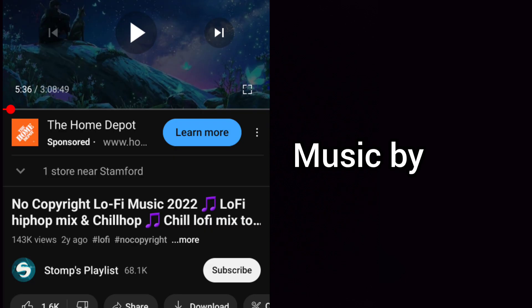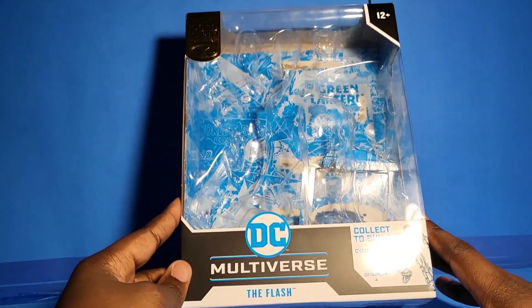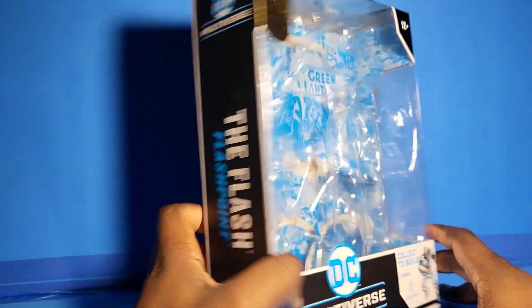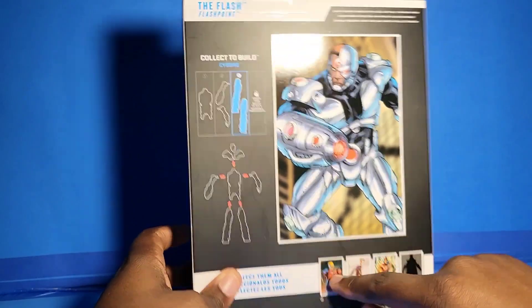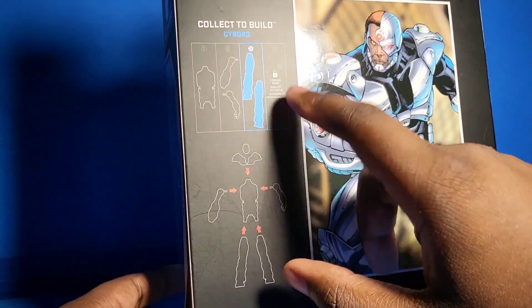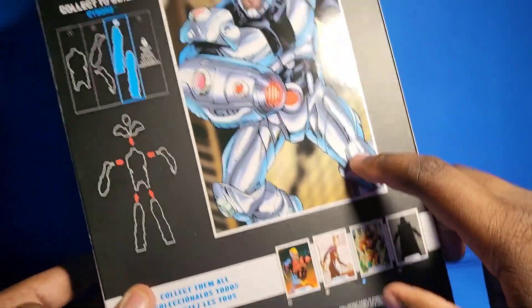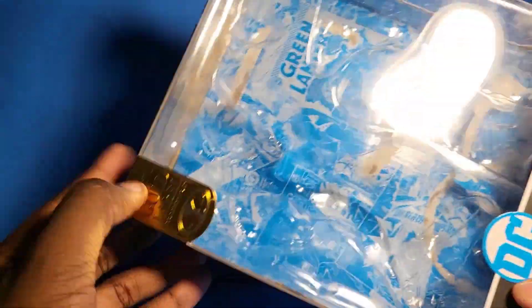Hey guys, Dylan here. Welcome back to another action figure review and today we're reviewing the Target exclusive Flashpoint Flash. It's a Target exclusive — what else do I got to say? I'm really enjoying this line, it's pretty cool. The only thing I need now is Flashpoint Batman before I get Wonder Woman, but that could be dealt with later on. Let's go ahead and get into the action figure review.